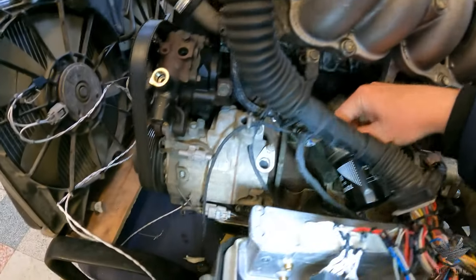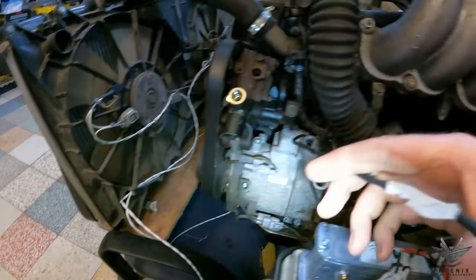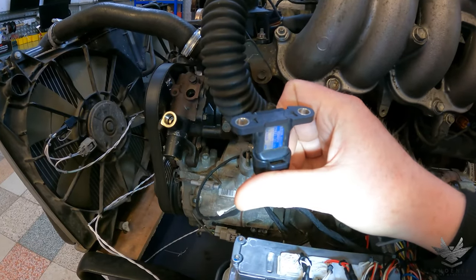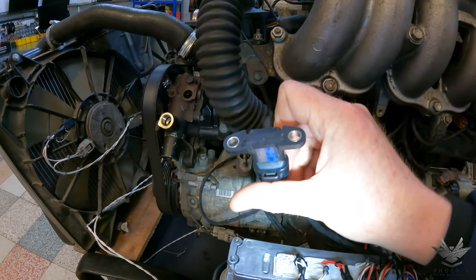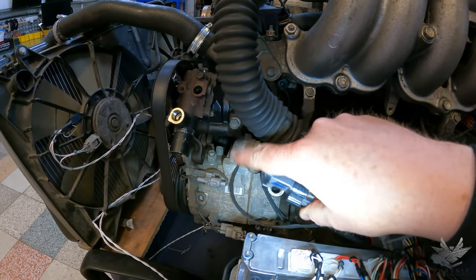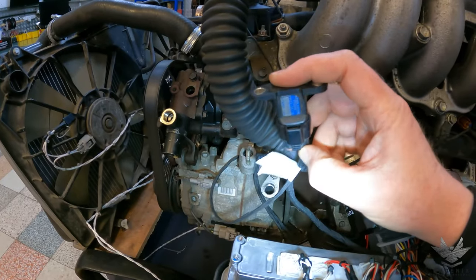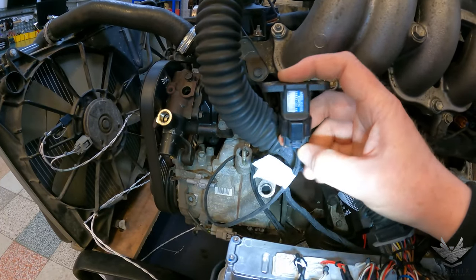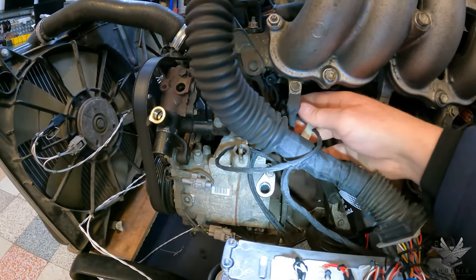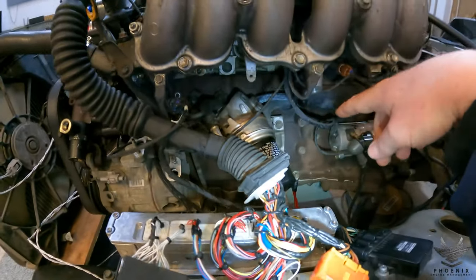Coming down here, we've got the power steering pressure sensor. All IS300s came with these, whereas IS200s came with just a power steering pressure switch — basically on/off for the idler. If you don't transplant all the power steering lines from the IS300, you'll be missing this. If you don't want to install it, just take your IS200 pressure switch, plug it in, tuck it out of the way, and that'll get rid of the code for the power steering pressure sensor.